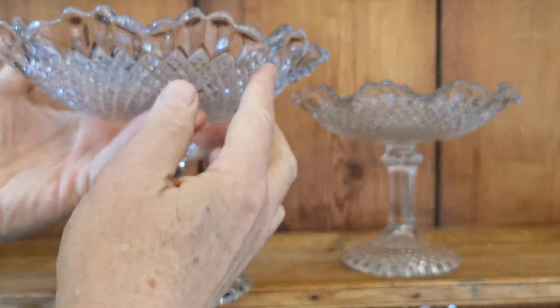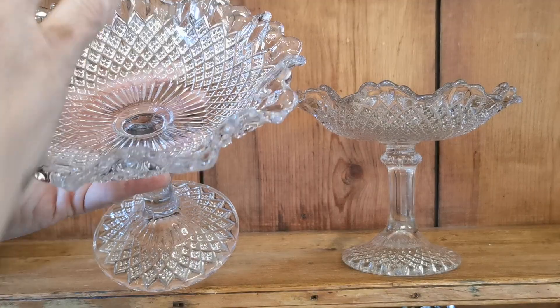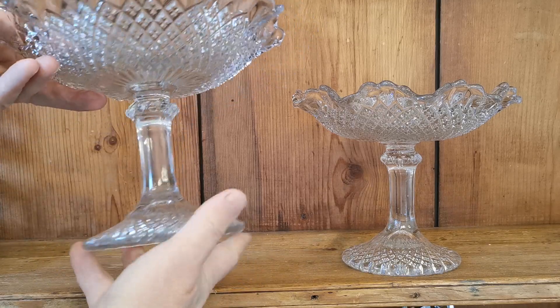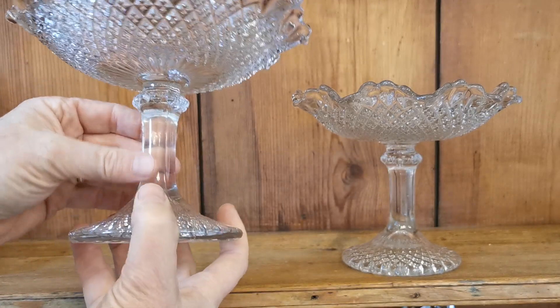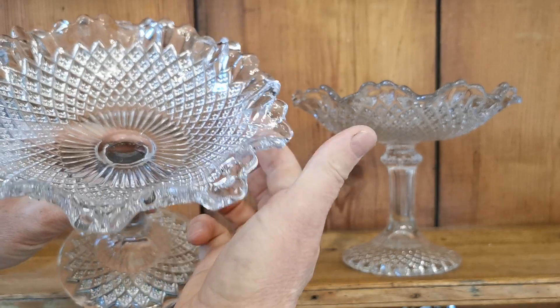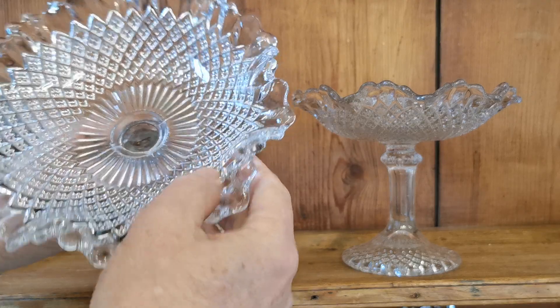These have then been hand nipped so that they are very individual. All the irregularities around the rim have been formed by hand while the glass is still molten. Nice tall pedestal stemmed with these facet mouldings on them that just pick the light up beautifully, and then these diamond shaped mouldings on the under surface of the glass — again, just beautiful.